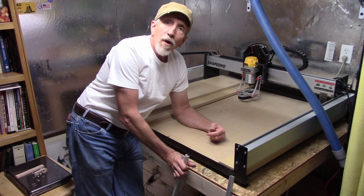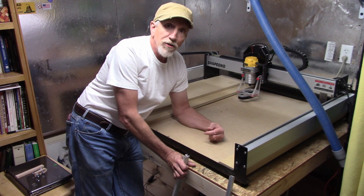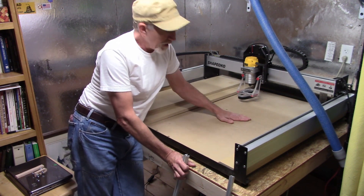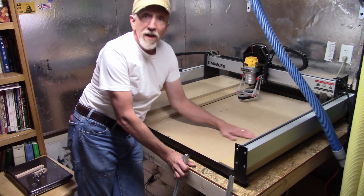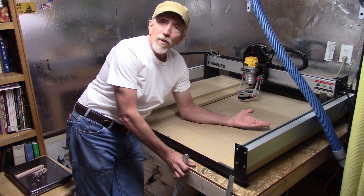I got my Shapeoko all set up and I've done a couple of test things on there — made a couple of signs and got a general idea on how to work it. So now I got to take it up a notch. When you get this piece of equipment, you get this MDF board and that's what you use to mount all your pieces to. The only way to attach anything when you get it is to use double-stick tape, and that's what I've done, but I need to step that up a notch.